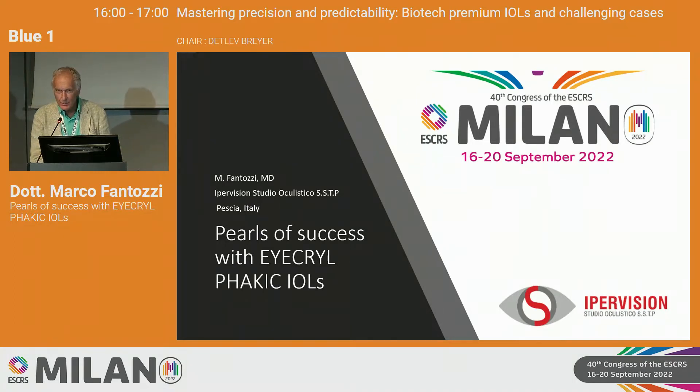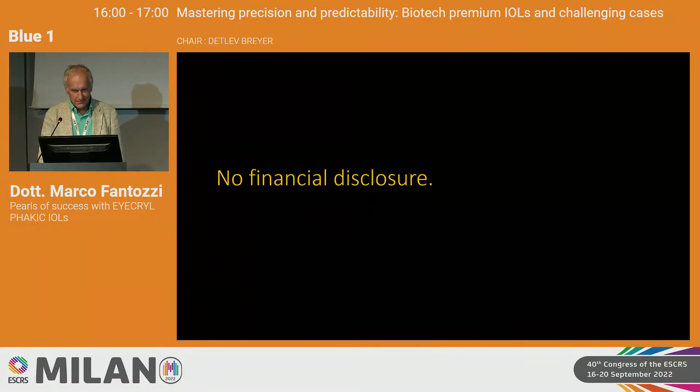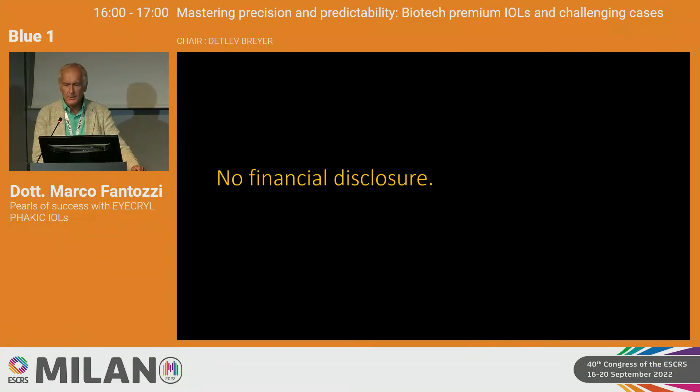Buonasera a tutti and welcome to Italy to my foreign colleagues. I have no financial disclosure in this presentation.